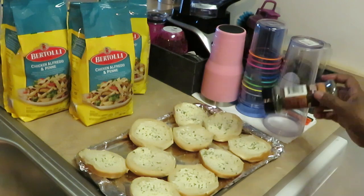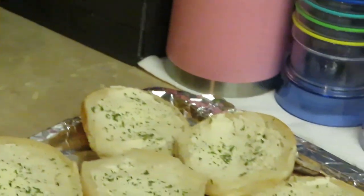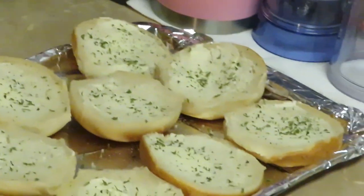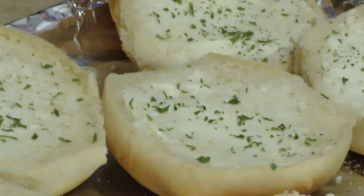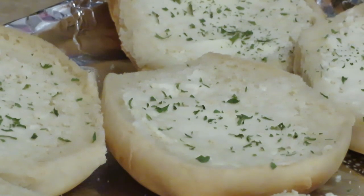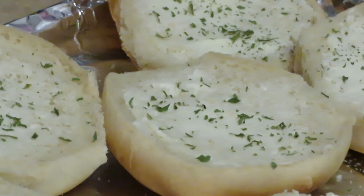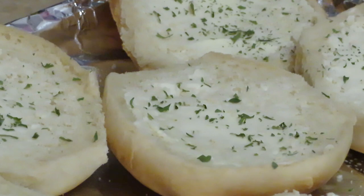Look how that parsley is making the bread look all fancy — dollar parsley from the Dollar Tree. Y'all get it from wherever: Publix, whatever grocery store you got. However much it costs, y'all better get yourselves some parsley and fancy your meals up. If there's something I can put parsley on, I will. So I got my oven preheated — I'm going to go ahead and get this garlic bread in the oven, then get the Bertolli bags all ready too.